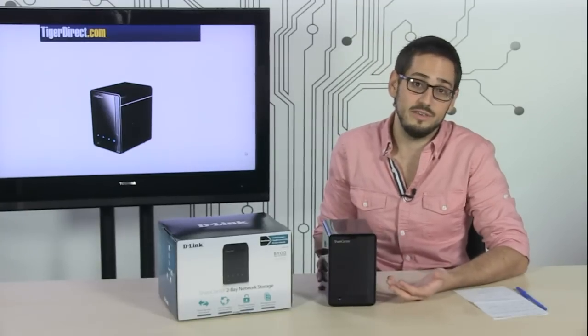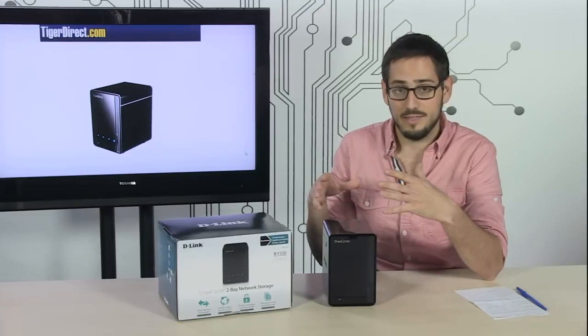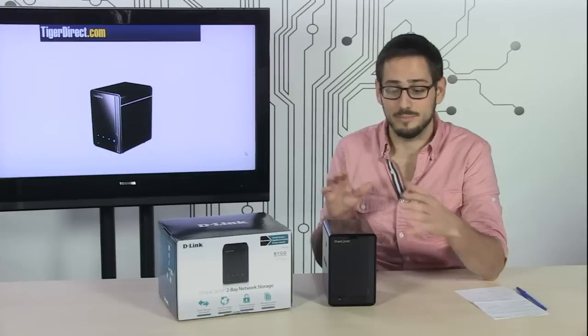Another good reason to use one of these is for backing up. You can back up all three of their computers to the network storage drive and that way you don't have to worry about something happening and losing your data. It's going to be all backed up on the drive.